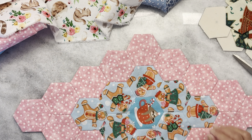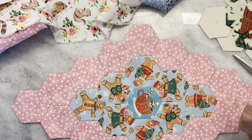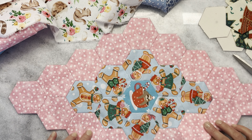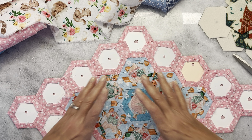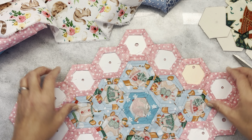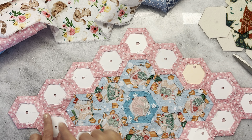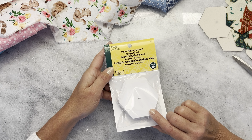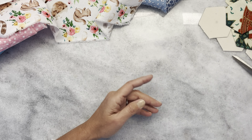How many do you need? For the front you're going to need one for the center, then eight for the diamond, and then 16 for the outer diamond. On the back side you're going to want to do 16, and then have a piece of fabric that's large enough to fit inside underneath — about this size, so not a super large piece of fabric. I am using one and a half inch hexagons, but you can use whatever size you want.